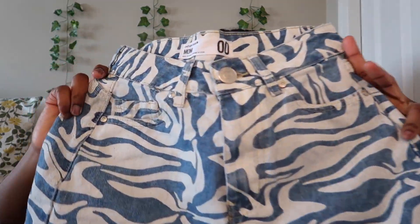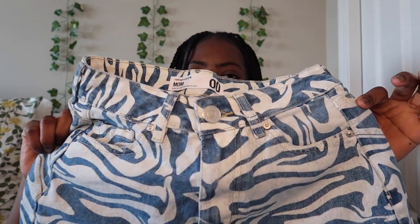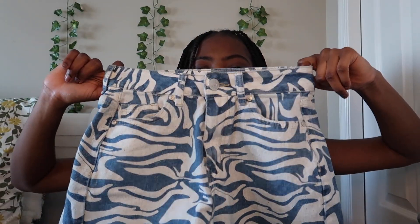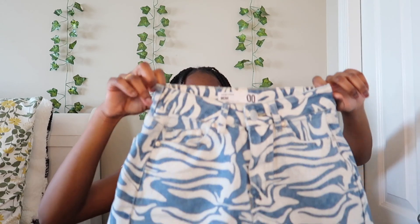The next shorts I got I absolutely love — they look so good. They're swirly material in blue and a creamish white. These are mom shorts in size zero, from Urban Planet. They're super cute. I'd wear these with a basic white top — they'd look really good together.